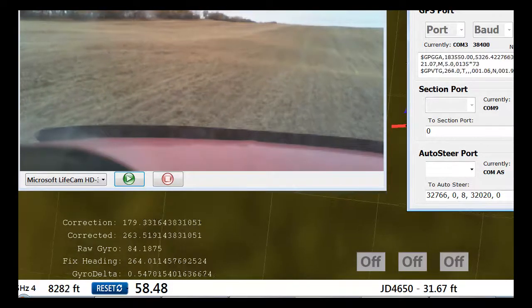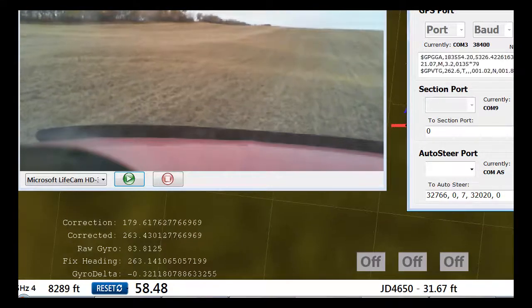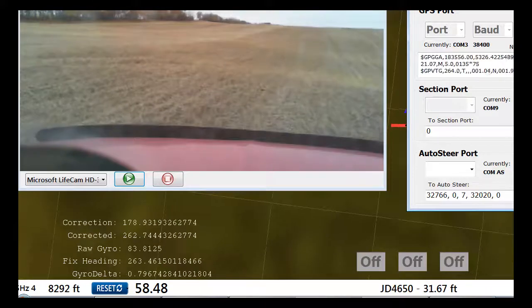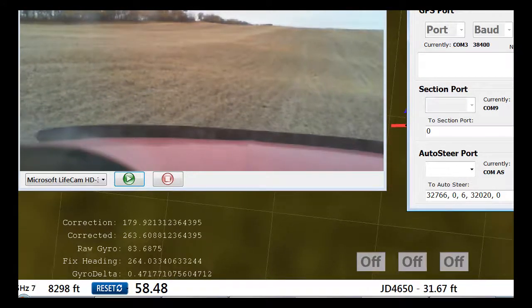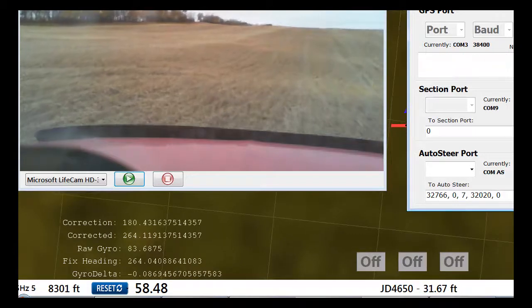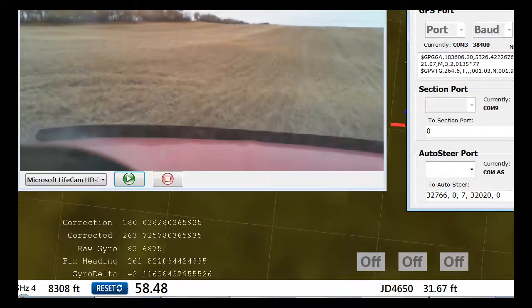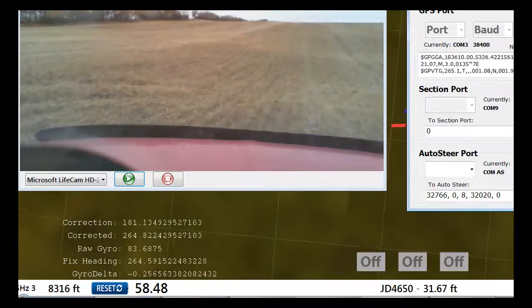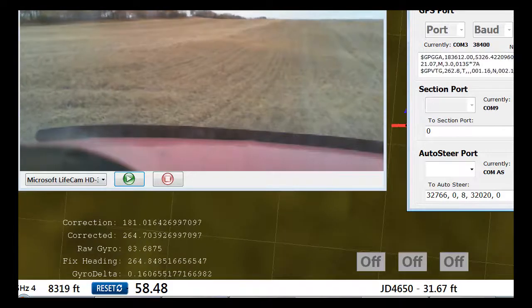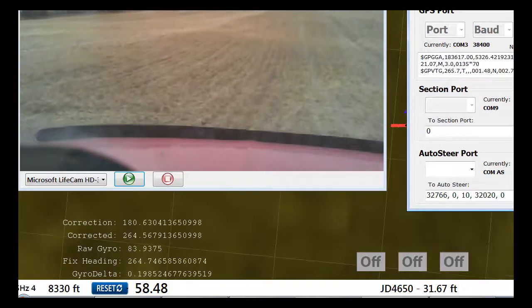It doesn't matter which way the gyro and compass are physically oriented, because it bases its direction using a high-pass filter off the GPS, which is mostly correct but bouncing around a degree or two either way. All the gyro does is give you that nice even reading — you can see the fixed heading going from one to two to three, but the corrected heading just sits there perfectly. Reacts fast and it's accurate.